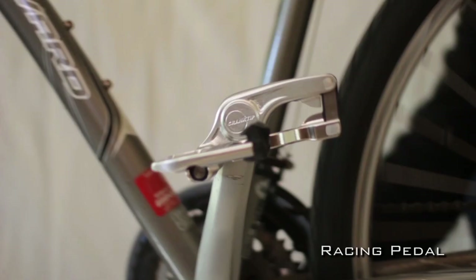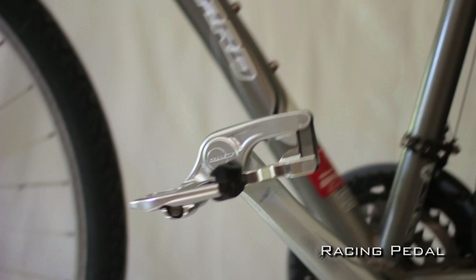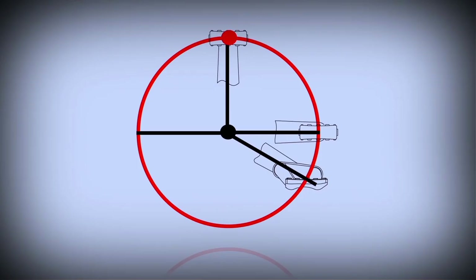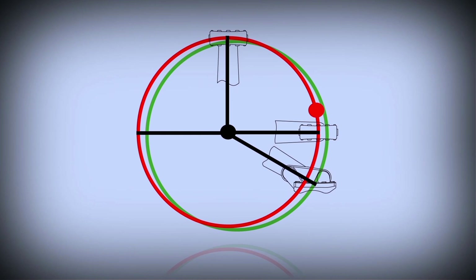To highlight this, the following scenes show the different characteristics of identical pedal tracks when fitted to any crank arm. When compared to the traditional pedal track in red, the new Cranktip pedal track shown in green shows it gradually extending from the crank centre, and as a result greater leverage and power is achieved.